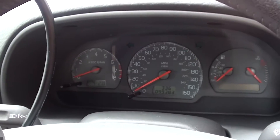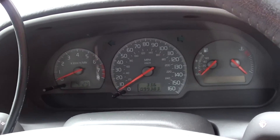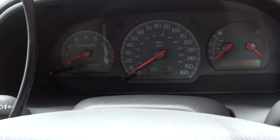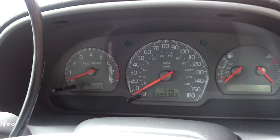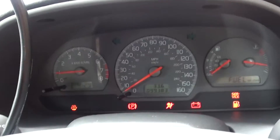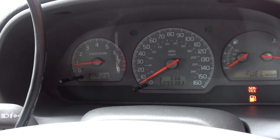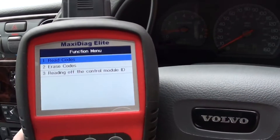We're back in the vehicle now. We've changed over the ABS sensor, so we'll turn the engine on and see if it will automatically reset the ABS light. It turned off automatically — which is good news.